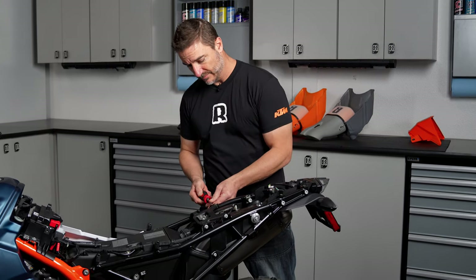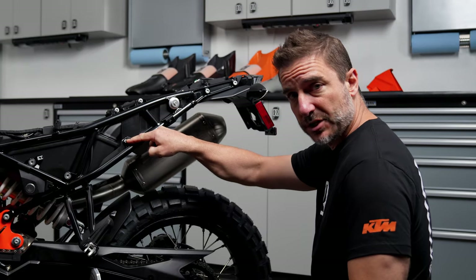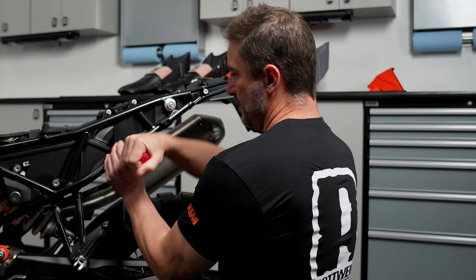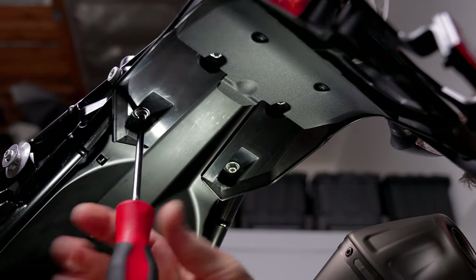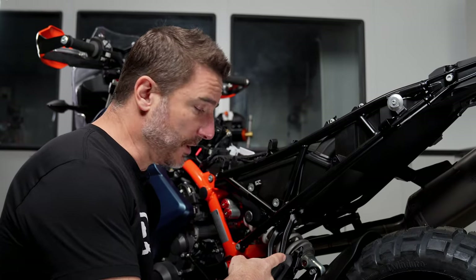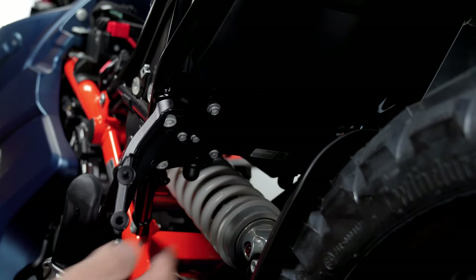We're going to leave these in. Next we're going to be removing just this screw here, and then the two left-hand screws on the license plate carrier. Next we're going to be removing the left-side passenger peg only. If you're anything like me and you don't like passengers and you've already removed them, you're one step ahead of me. If you haven't, it's two 8-millimeter bolts that are a T45 and one 6-millimeter bolt that's a T30.